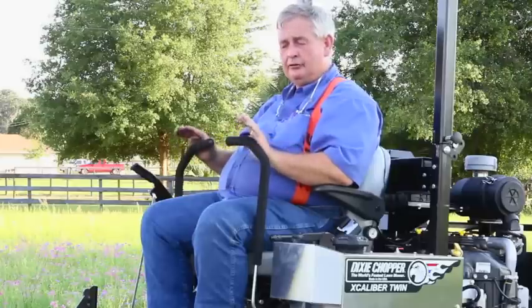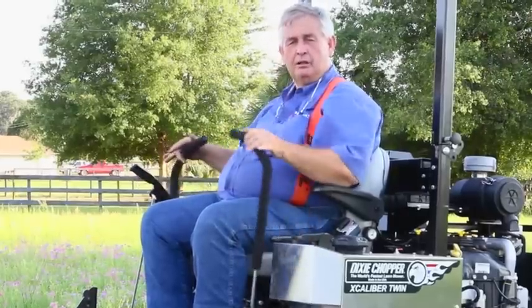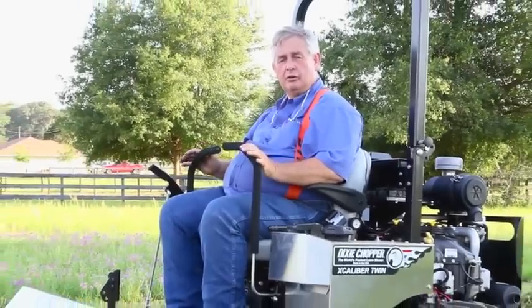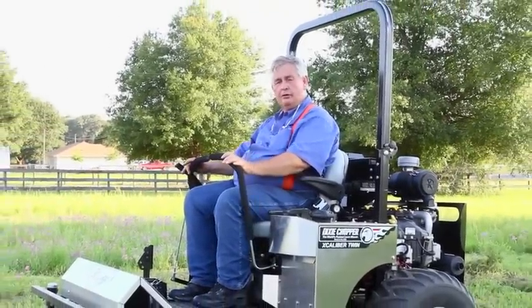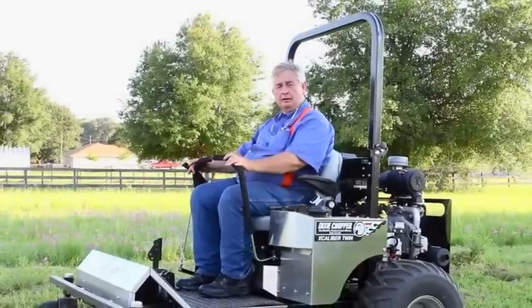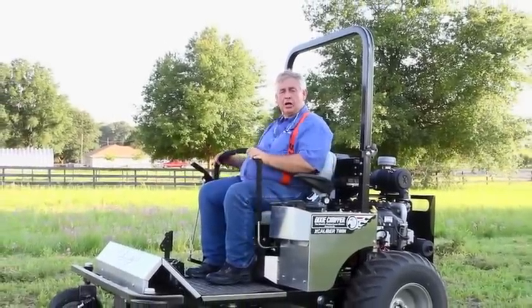To start, if you've never been on one of these, when you come in, you bring the arms in, you've got your RPMs up on the engine. The further forward you go, the faster you go. And then back, slow down, pull back is a stop.